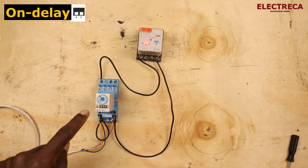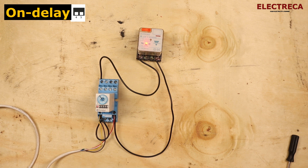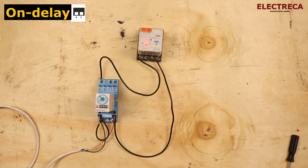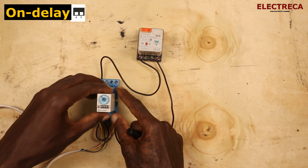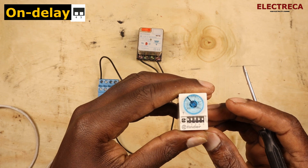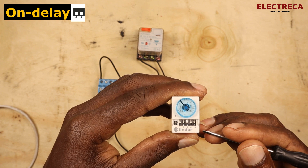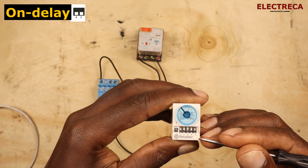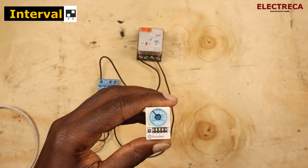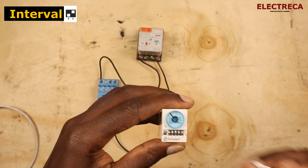The timer is counting and has now switched on the load. For on delay, pins four and five are both down. Now let's move to the interval mode — we'll change the switch settings for that.